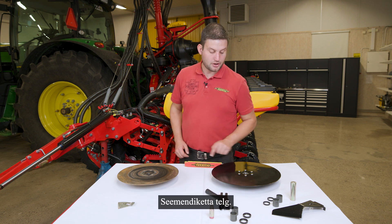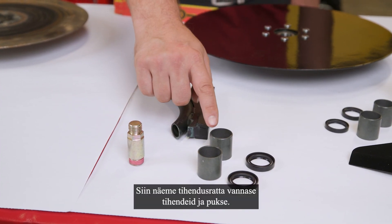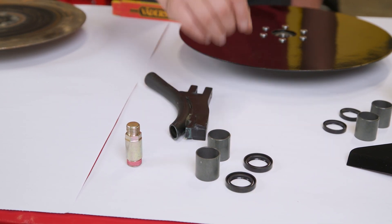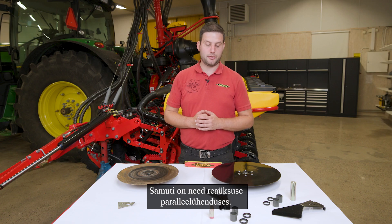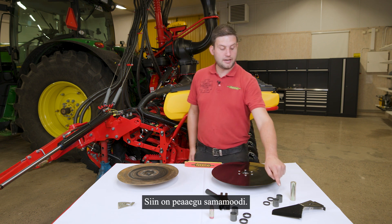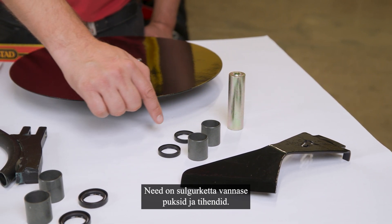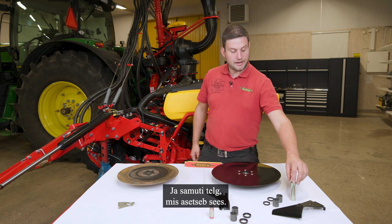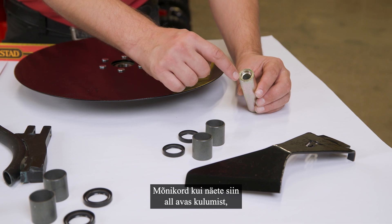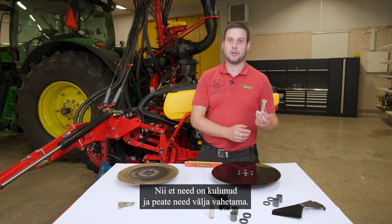The axle of the seat disc — you can see the thread here and you can replace that. Here we see the seals and bushings of the gorge wheel arm, and we also have them in the parallel linkage of the row unit — two seals and the bushings. A little bit smaller seals and bushings are found in the closing wheel arm, along with the axle inside. Sometimes if you see a long hole in here, it might mean the closing wheels are not straight to the seed furrow, so that part is worn out and you have to replace it.